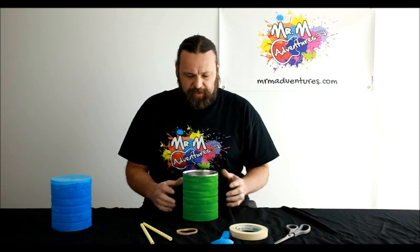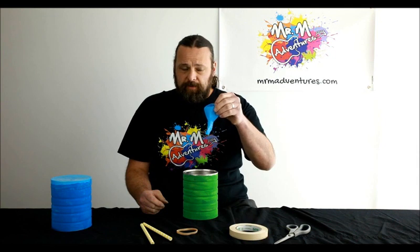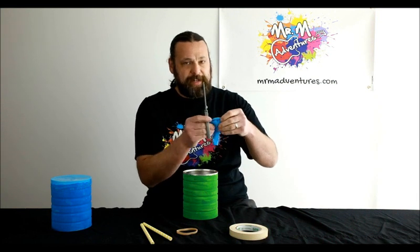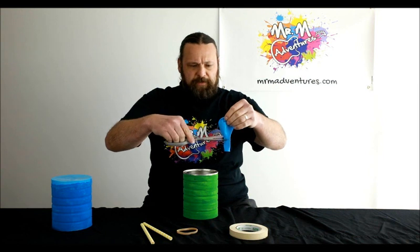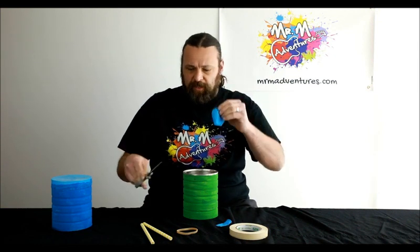So first of all, we've got the tin in front of us and as you can see there's no lid on there. Grab yourself the balloon. Now this is where we get to the scissors, so get an adult to please help you with this one. Simply cut the balloon just above the neck area — just where the neck and the balloon begin — and cut that like that.